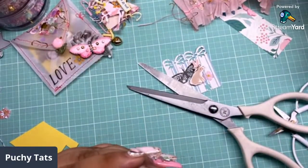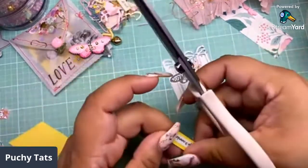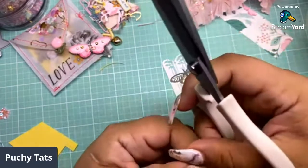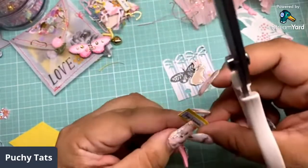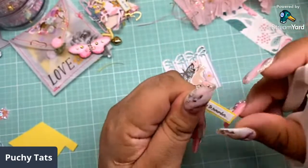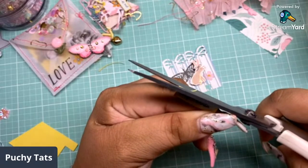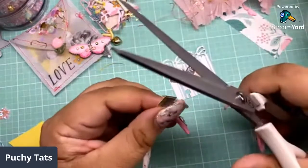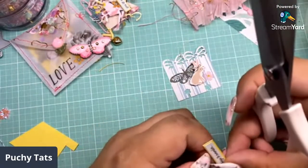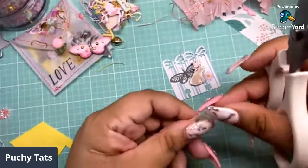I can't find Garden Party puffy stickers anywhere. I'm very thankful that Joanne's is carrying the chipboard, but why didn't they carry the chipboard and the puffy stickers, Joanne's? I'm looking for some more of the Garden Party project pads. Y'all jump in my DM when you find them.